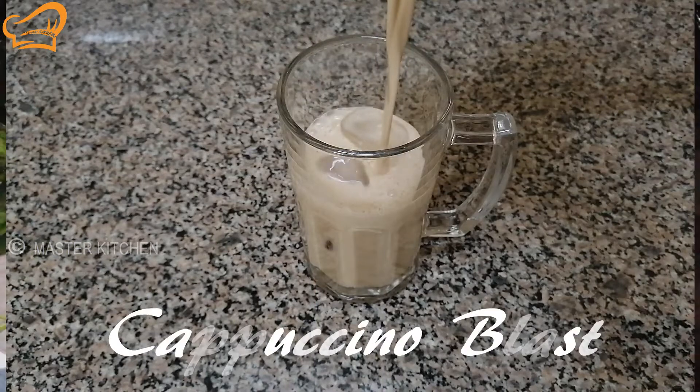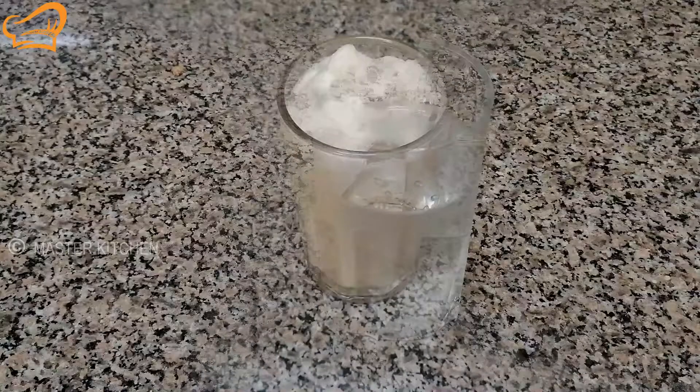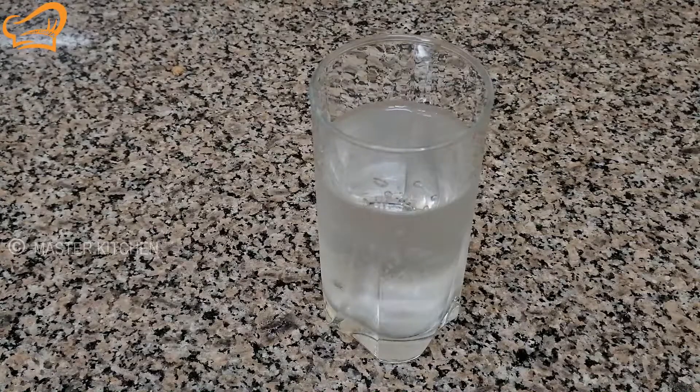We're going to do a Cappuccino Blast. It's a very tasty drink — a Cappuccino Blast, called Baskin Robbins or Starbucks style. It's a taste of Cappuccino Blast.